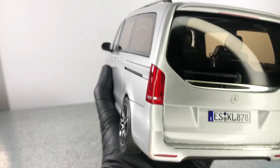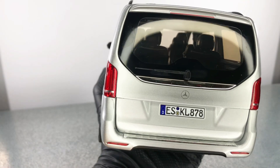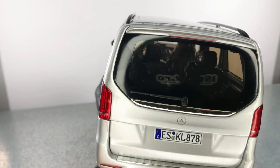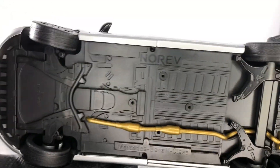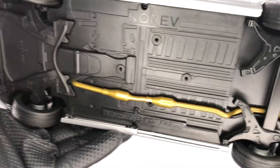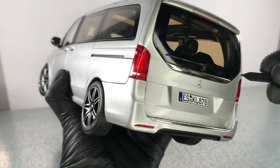Next, let's look at the back. We have the Mercedes logo there, and also the stop lights that look pretty good. We have this huge window that you can see through the car. Also underneath we have the exhaust, which is gold — I don't know why they did it in this color.